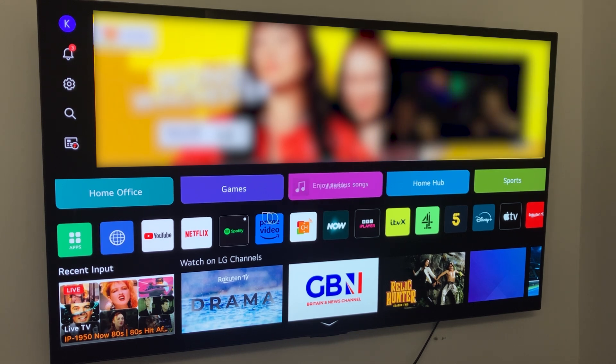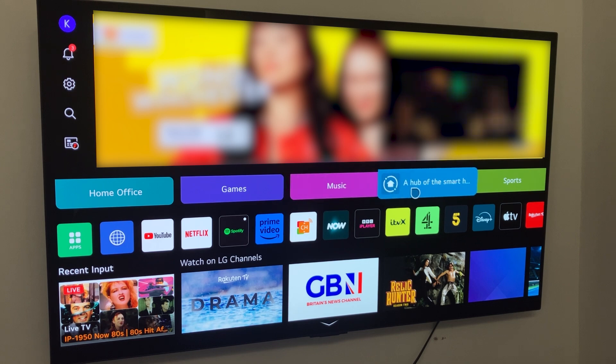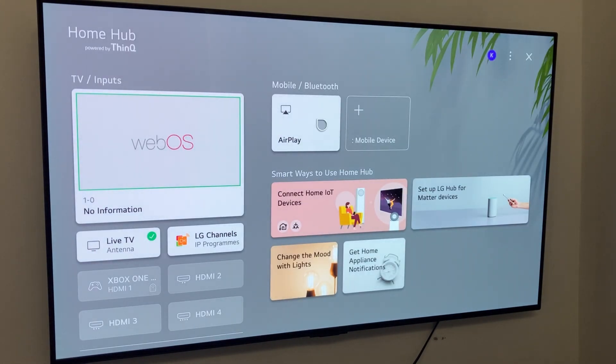The only way to get a new browser on our TV is by going to the home hub and then connecting our phone via AirPlay. If you connect your phone to AirPlay and then stream it onto your TV, you'll be able to open up Safari on your phone and see everything you're viewing on your phone on your TV, all powered by AirPlay.